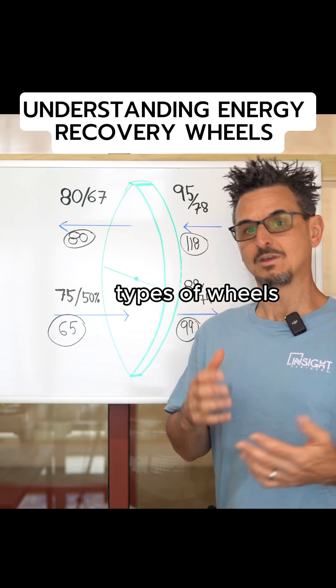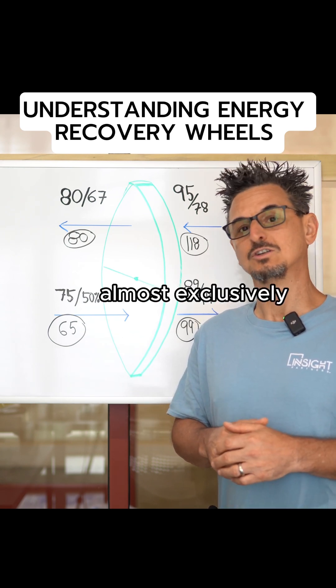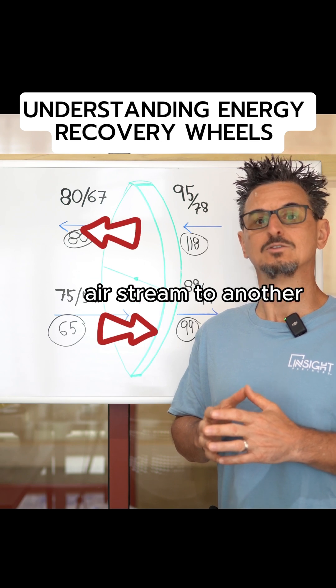There are different types of wheels — some just transfer sensible heat only. Where we are located in the southeast, almost exclusively we use total enthalpy wheels, which transfer both latent and sensible heat from one airstream to another.